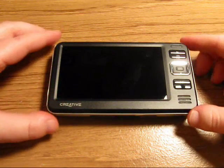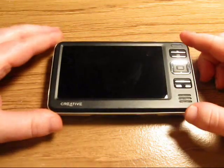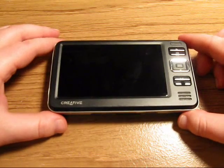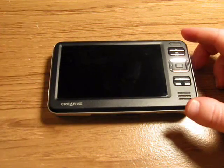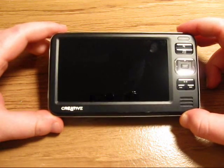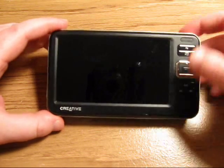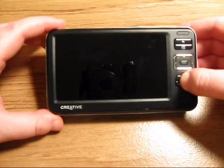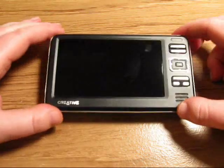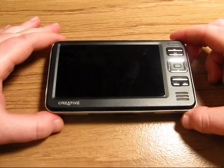I'm going to show you how to disassemble your Creative Zen Vision W and offer some repair tips in this video as well. Some common problems you may be experiencing with your Vision W are a cracked or broken LCD screen, bad hard drive, some type of problem with the motherboard, or touchpad buttons that are not working. This is going to be part one of two — I'm going to show you how to disassemble it and remove your hard drive.